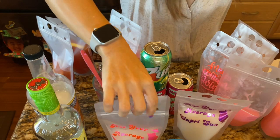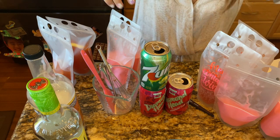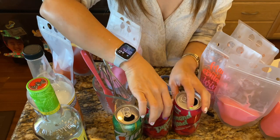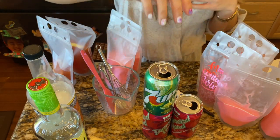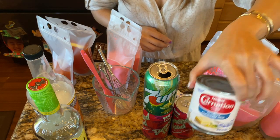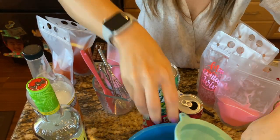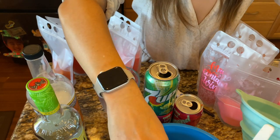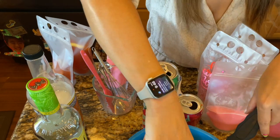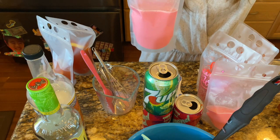For the Goody Goody experiment I used two cans of Diamond Head strawberry soda, one can of 7UP, and one can of sweetened condensed milk. I poured it into a large bowl and whisked it all together because the condensed milk was really thick. Using a funnel and a ladle I did two scoops in each bag and it made about six bags.